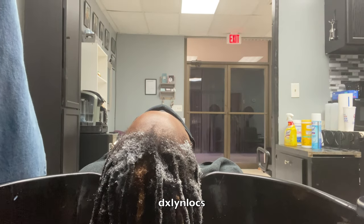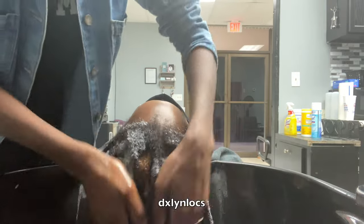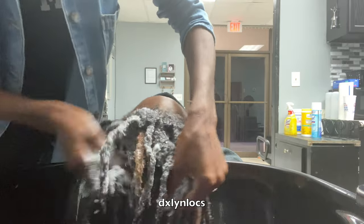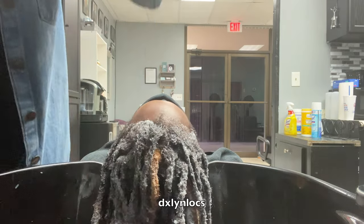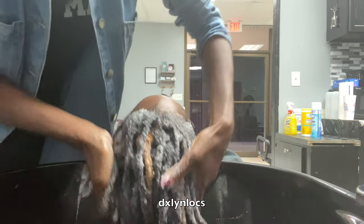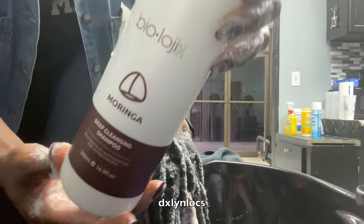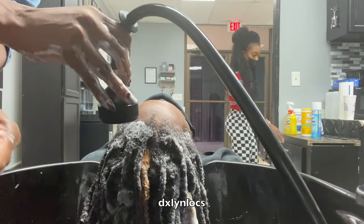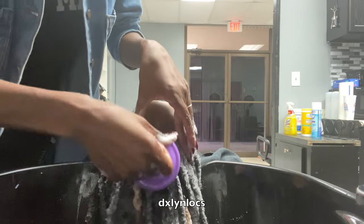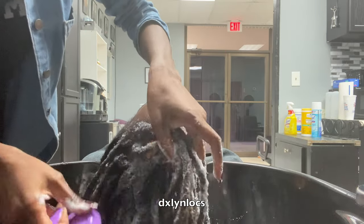I always wash after either extensions, repairs, or any type of crocheting just to go back and double-check my work. It's ethical and should be standard practice to wash your client's hair unless they ask otherwise. But to me, it's my moment to really check that my crocheting was as secure as I wanted it to be. This is my Moringa deep cleansing shampoo — you can find it on my Etsy shop, link in the description. It's one of my new hair products. I worked on it for quite a while before launching it, and I have a lot more products coming.